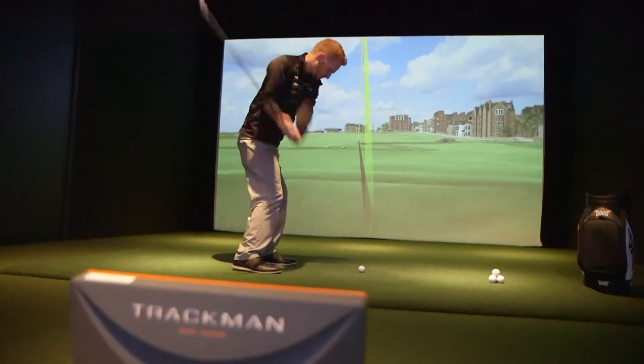Alright guys, I know you are tired of hitting the ball to the right. My number one question: how do I stop slicing the ball? I'm going to help you.